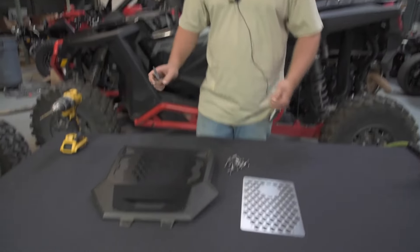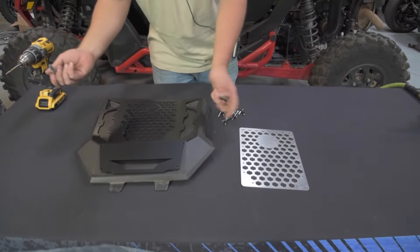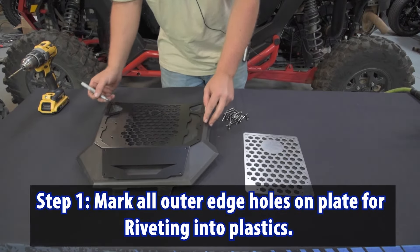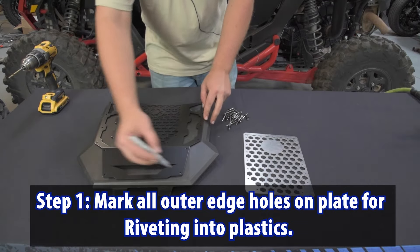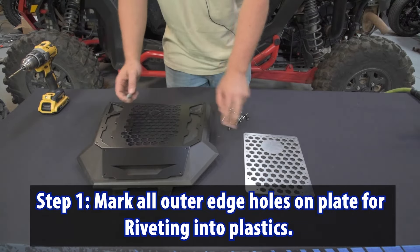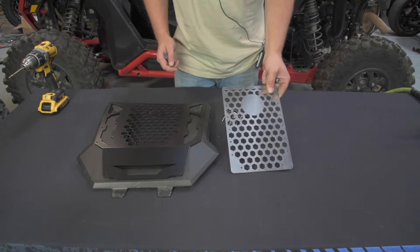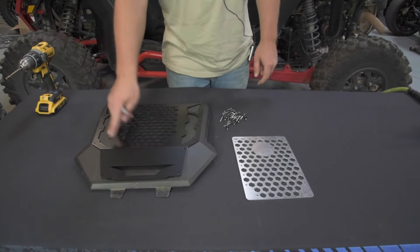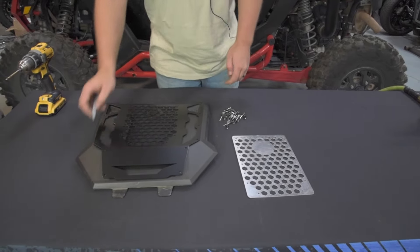Once everything is aligned, take a sharpie, pen, pencil, something, and just mark all the holes. We'll be riveting into the plastic. The inner ring will rivet to the accessory plate, so you don't have to worry about marking anything in the middle — it's just all around the outer edges.